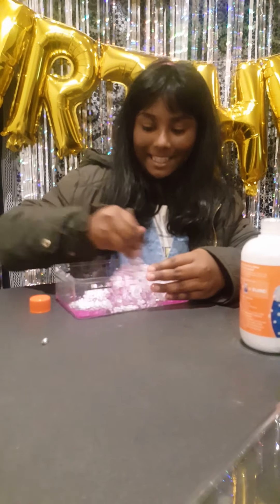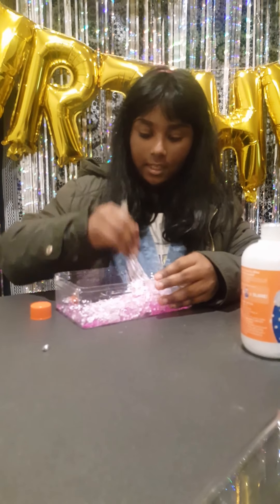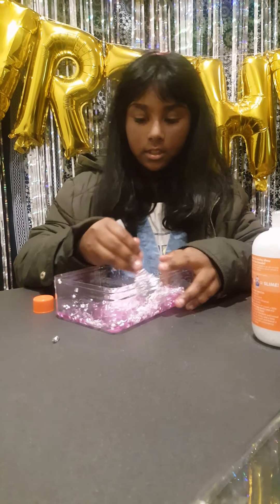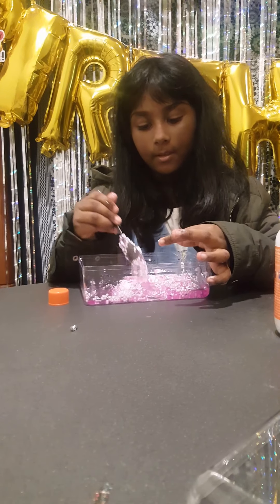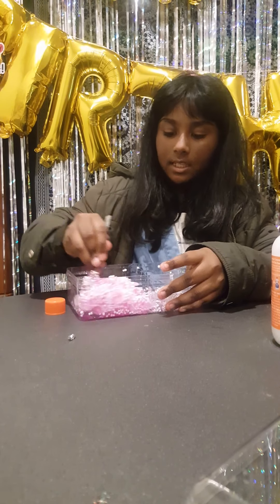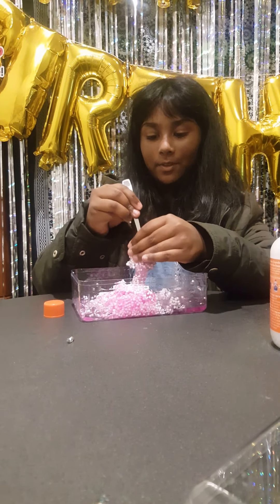Look at it, it's so crunchy! Okay, it's not really ready yet so we have to keep stirring. It's so good! Mix mix. Okay, last part is we have to use our hands.